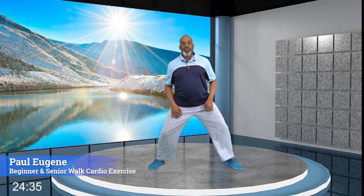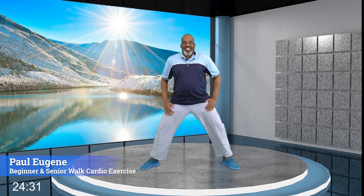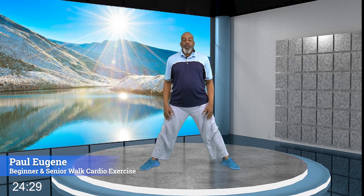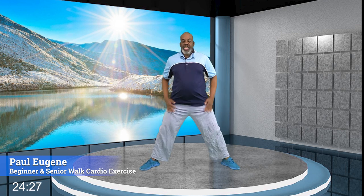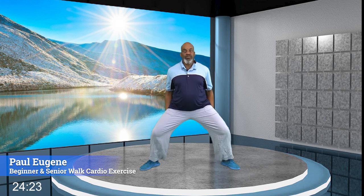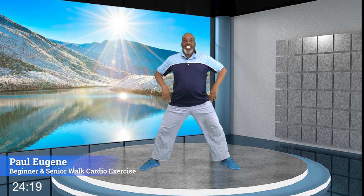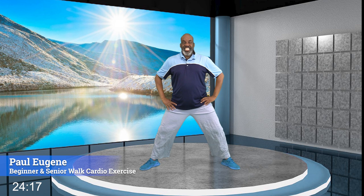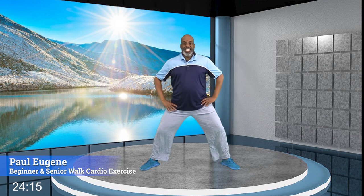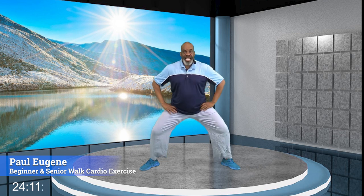From here, take our legs a little wider, feet are pointed out. We're going to go down and up — we've got some squats going on. Warm up our quads and our hamstrings — they need exercise too. Give me four, three, two, and one. Now march, march. Four, three, two — how did you do?